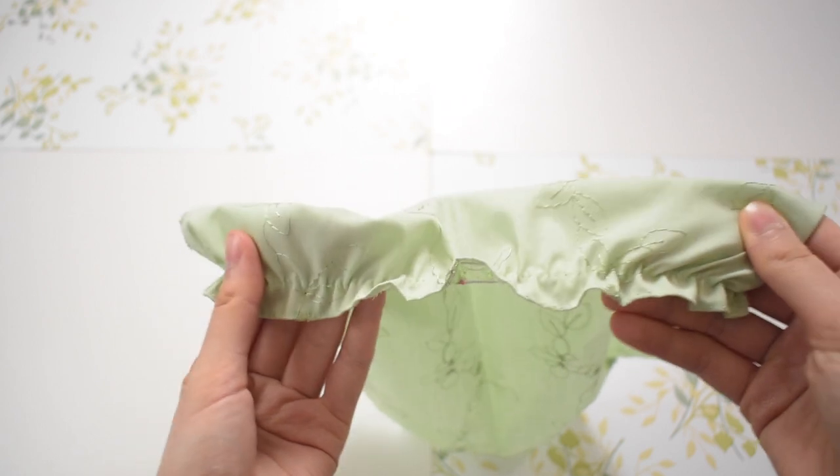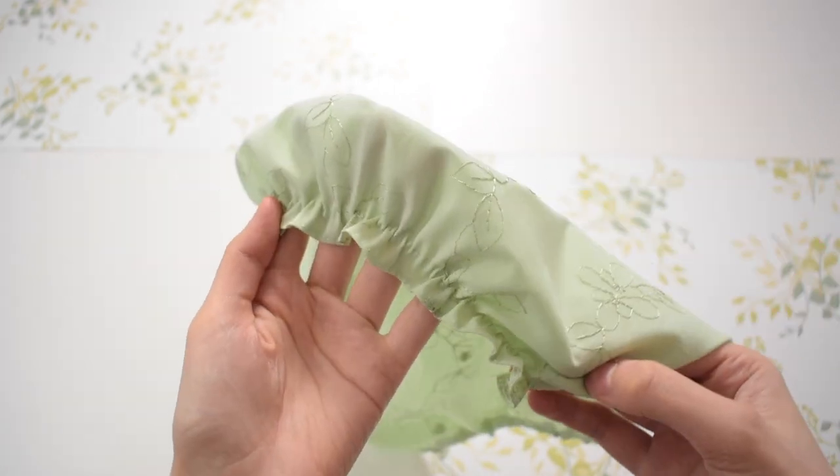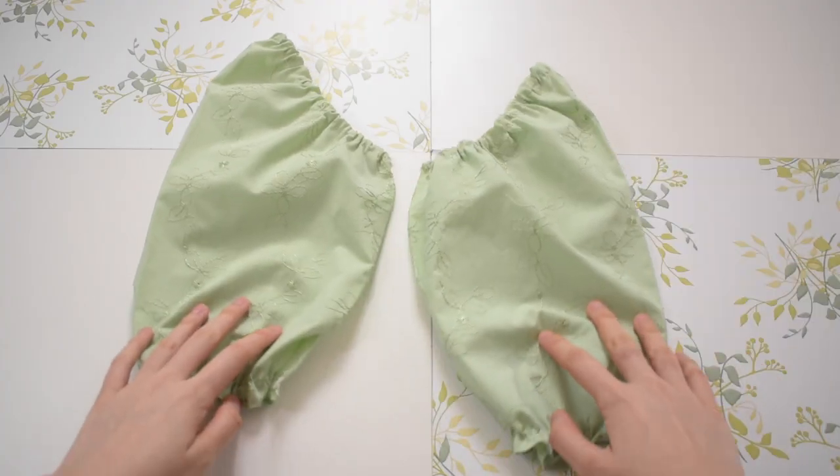Wait, did that even make any sense? Hopefully seeing it is clearer than my explanation. But once you finish, you'll have this really cute ruffled hem.